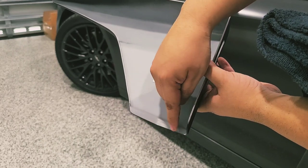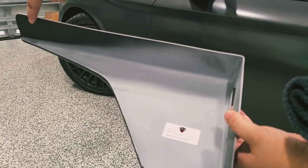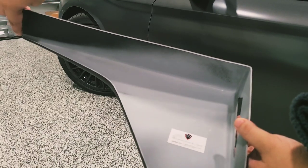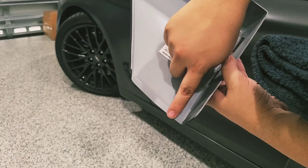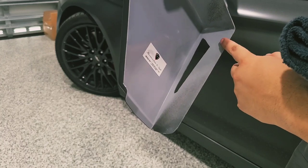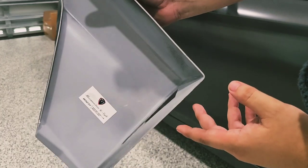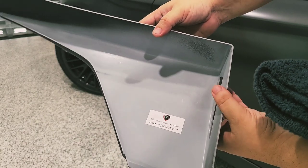The very first step is to clean the area with a microfiber towel and some alcohol. This area here is where we're going to apply the 3M — it's going to go on this corner, this corner, and just on this corner. You don't have to apply it where the cutout is. This is the cup wing, and I'll show you where you need to apply it on the side skirt.